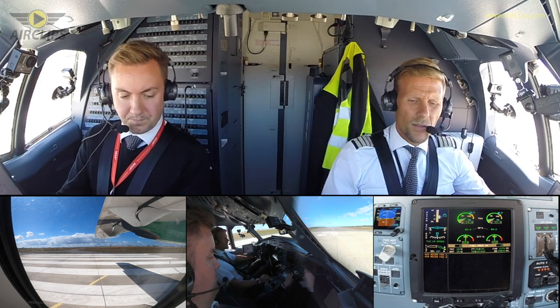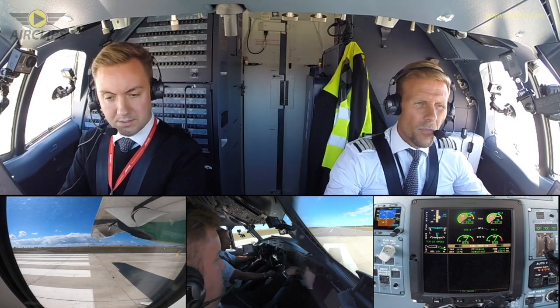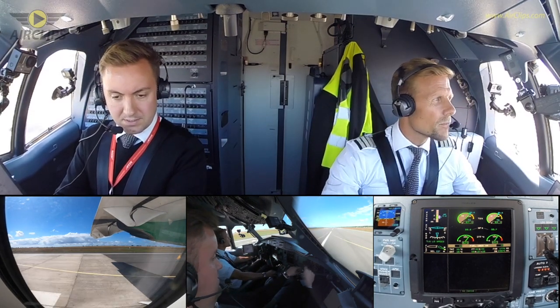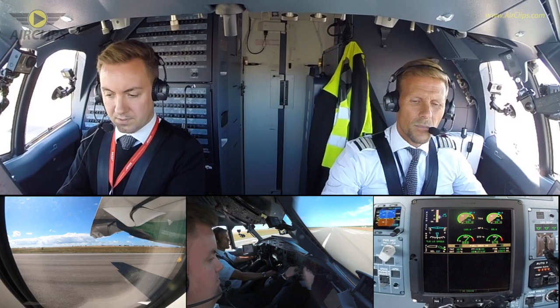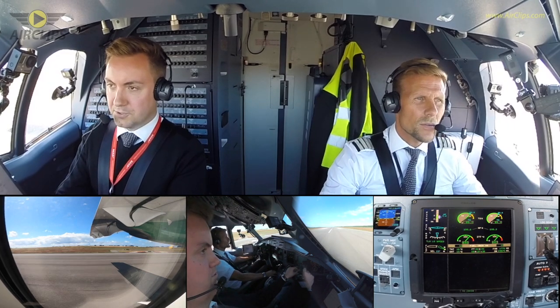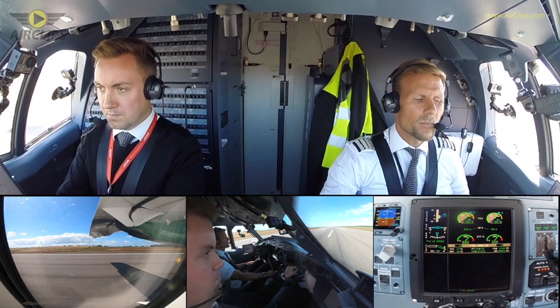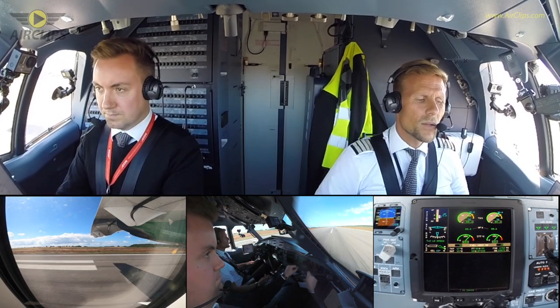Time start. Takeoff. Power lever set. Armed. Power set. 70 — check your controls. My controls. V1, rotate.